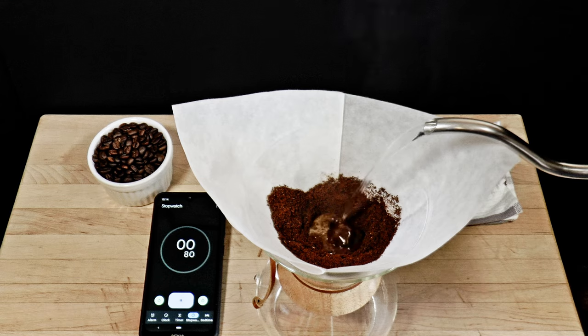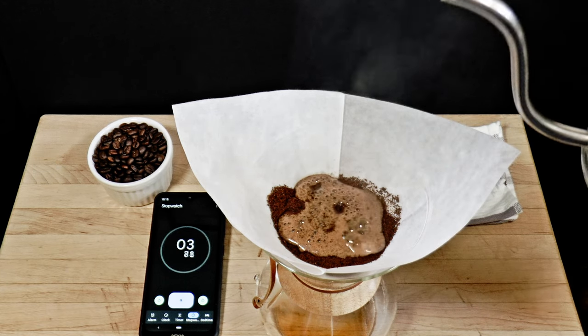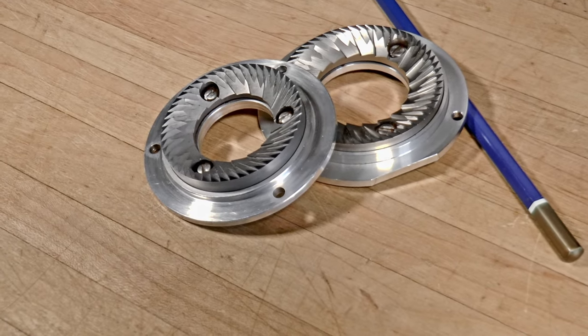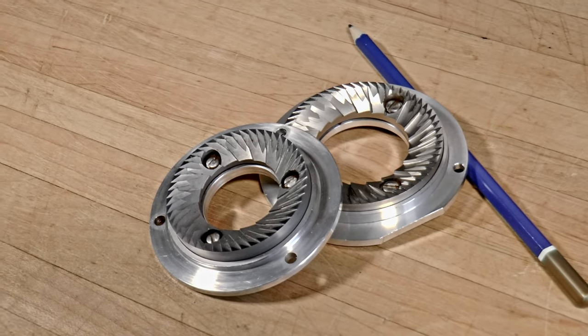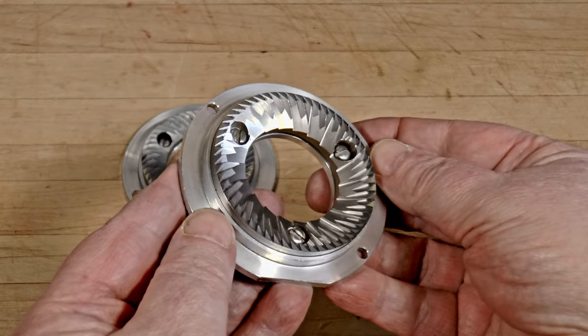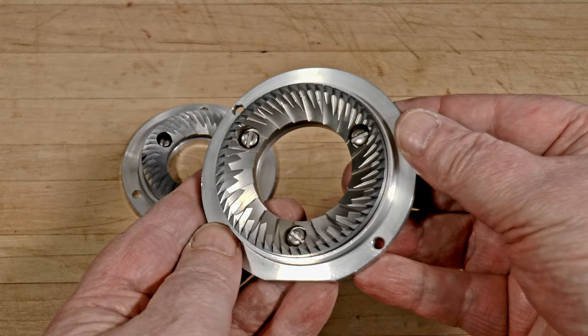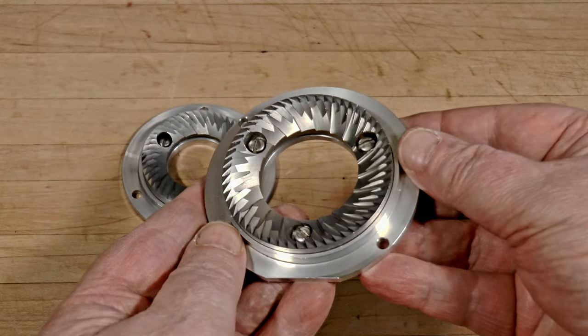It's not as noticeable with coarser grinding. If you grind strictly for pour over, you might not even notice it. This problem does show up sometimes even on new machines straight from the factory. Usually it's due to a loose fastener holding the burr on its carrier. So if you're having this problem, check the burr attachment screws first.